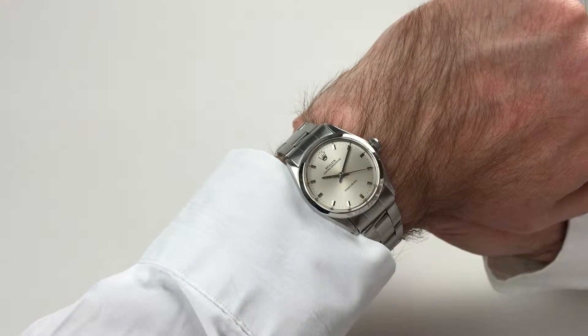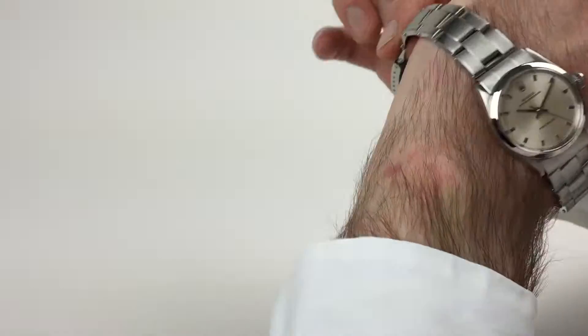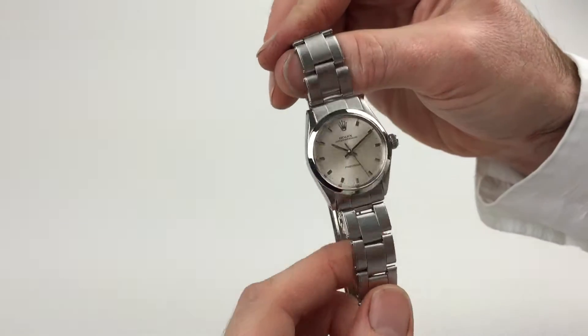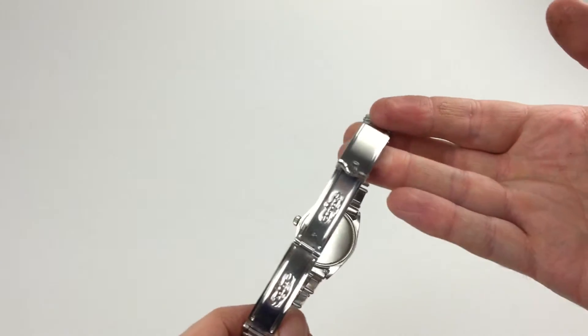This steel Rolex Oyster Speed King wristwatch dates to 1966. It comes complete on a Rolex Oyster bracelet, with Rolex stamping to the clasp.